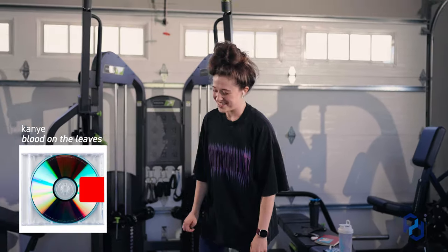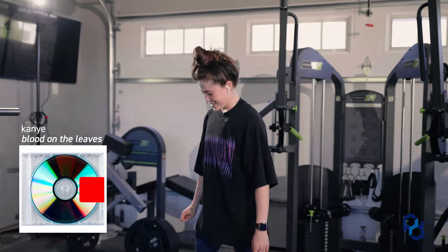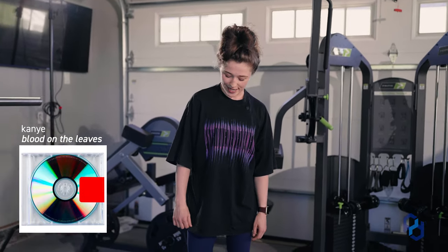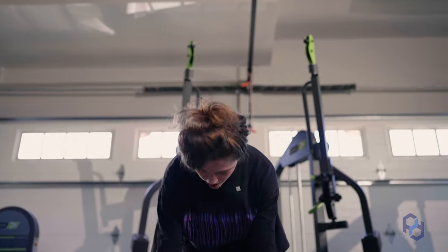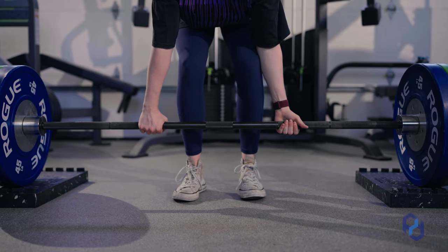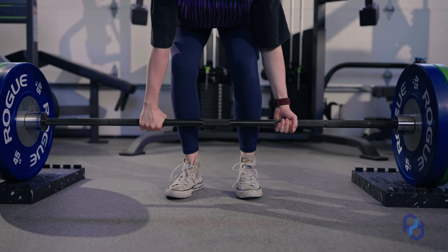Right now — Kanye. Interesting playlist choice. I like some old-school Kanye though, just depends on the mood. We're going to switch over to the mixed grip for this one. My grip was getting a little tired on the last set, so we're going to give it a little bit of assistance this time around.